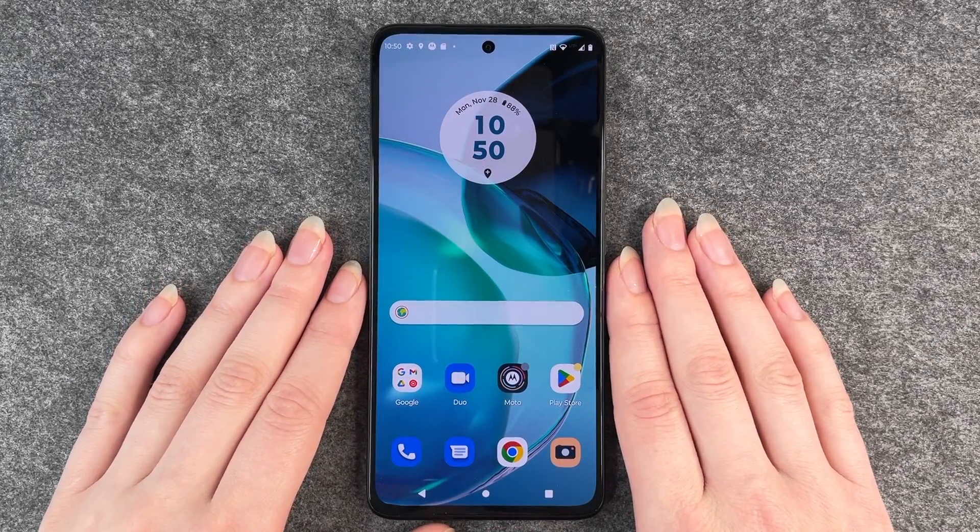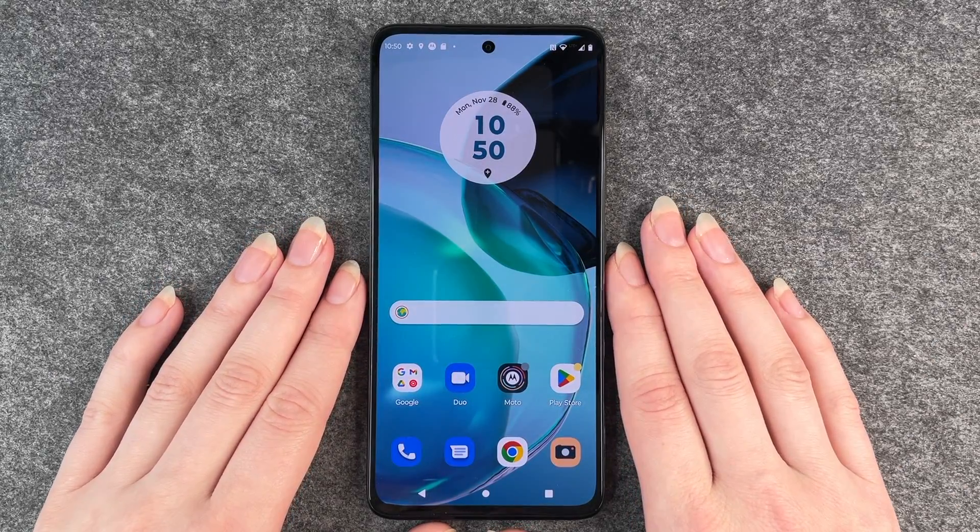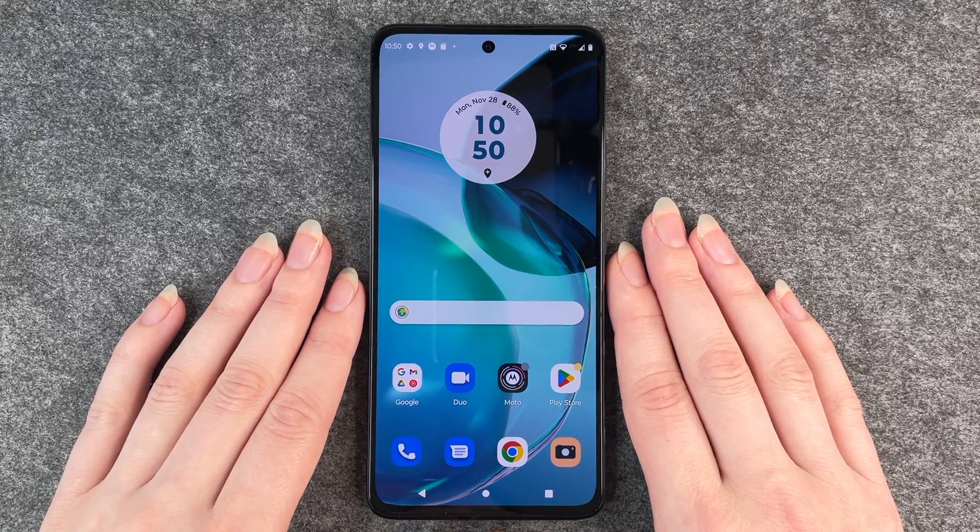Hello buddies, welcome back. It's Anne-Sophie and today I'm going to show you how you can make a screenshot on your Motorola Moto G72.